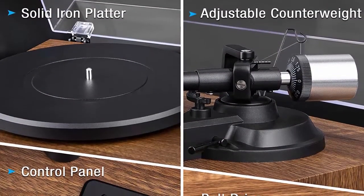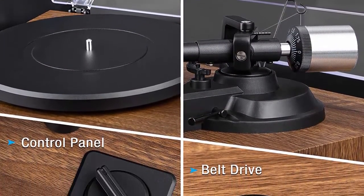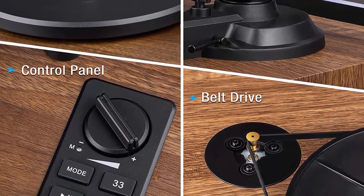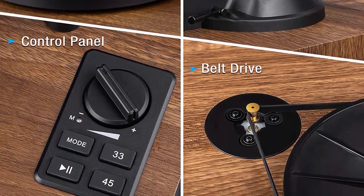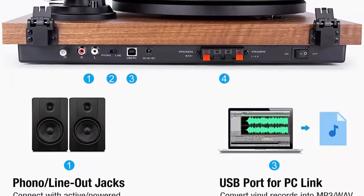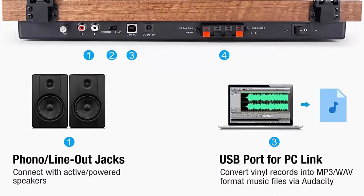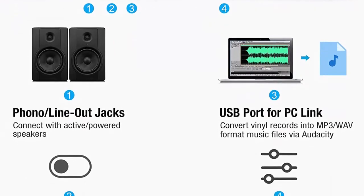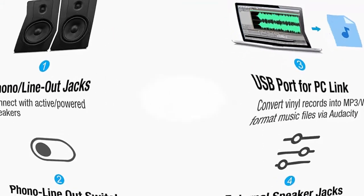Connect this turntable to your computer via USB and encode vinyl audio into MP3s for digitalized storage and playback on your computer, smartphone, or tablet. Wireless streaming lets you play music from all your favorite devices like iPhones, Android smartphones, tablets, PCs, and USB MP3 players through the turntable speakers with a wireless connection.